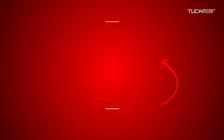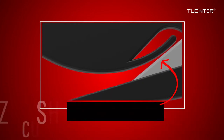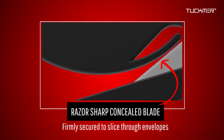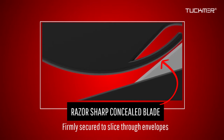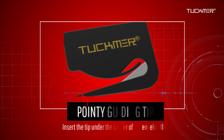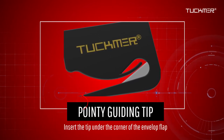The opener features a concealed and firmly secured razor-sharp stainless steel blade with a durable plastic construction that allows you to easily and comfortably open mail envelopes. The angled pointy tip directs the letter opener with surgical precision.